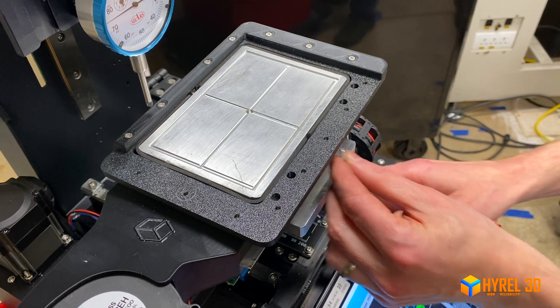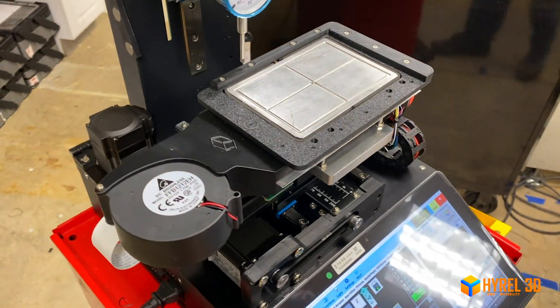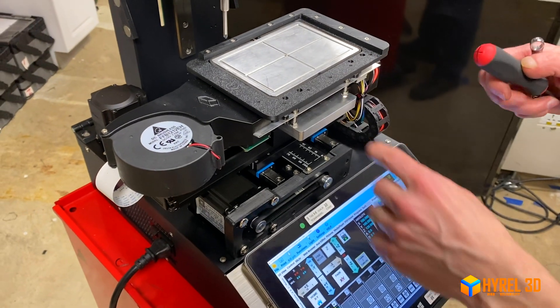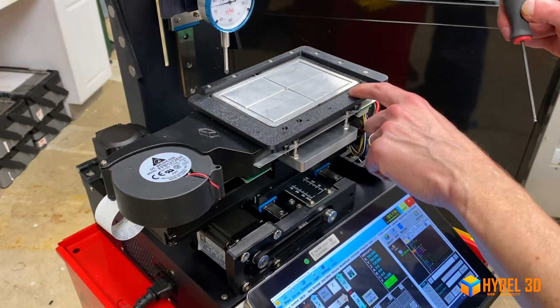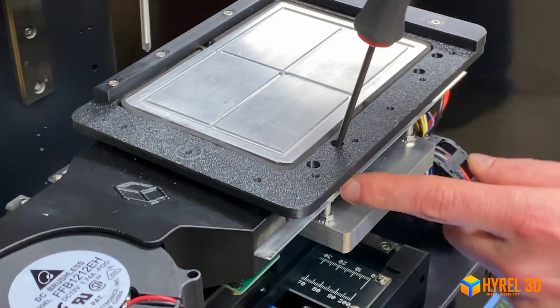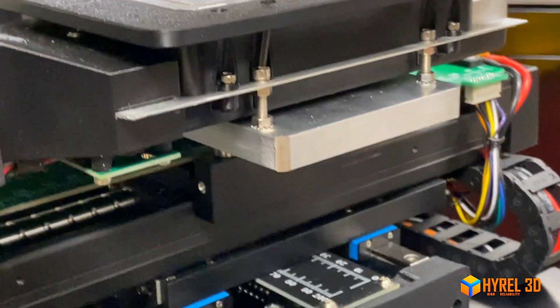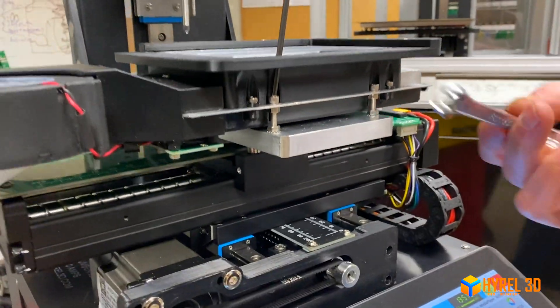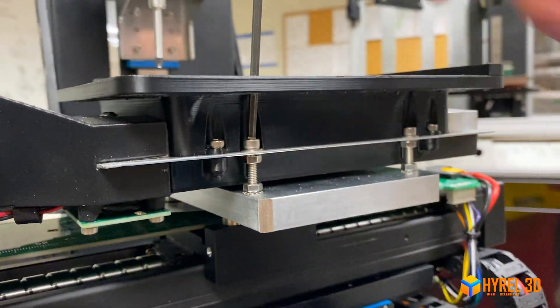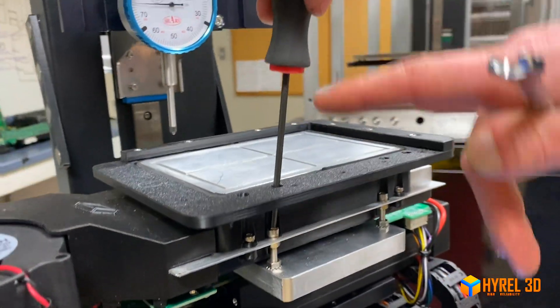Next, let's talk about how to tram this bed. There are access holes in the top that allow you to put a ball-end hex driver down to your tramming screw. Similar to our other systems, there is a tripod arrangement: one screw in the back and two in the front. The two in the front allow you to adjust your tram.